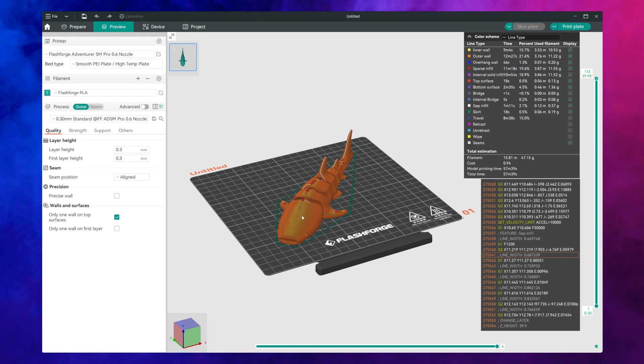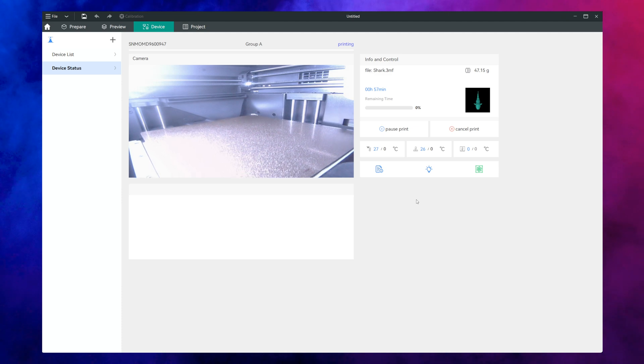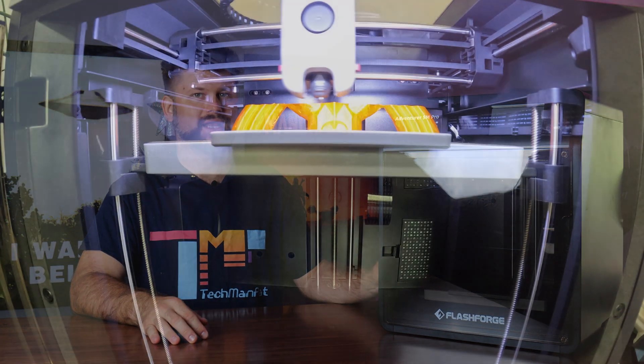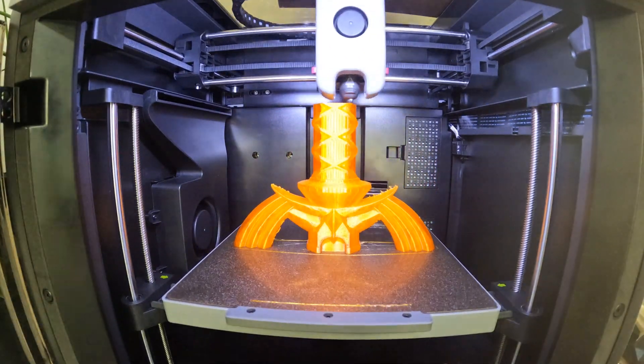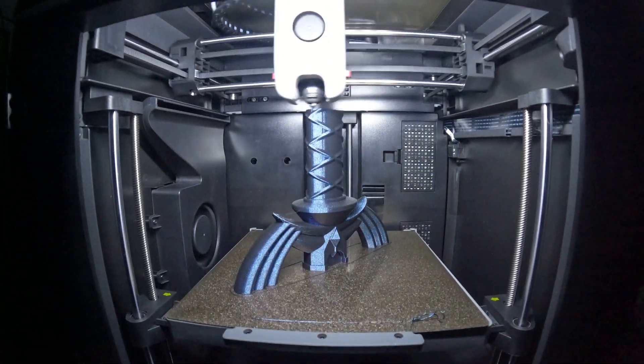FlashPrint caused me too many issues and frustrations and really brought down the overall experience of this printer, especially when trying to connect to it through LAN. However, the hardware performance of the Adventurer 5M Pro is where it truly earns its reputation as a reliable and versatile 3D printer. From print quality to speed and material handling, it delivers consistent and impressive results across various print types. The 5M Pro excels in producing high quality prints with minimal layer lines even on faster settings. Using the 4mm hotend, I achieved exceptional detail on models with intricate geometries and sharp edges — fine details like text, thin walls and overhangs came out clean and well defined. The 6mm hotend, while optimized for speed, still maintains good quality for large, less intricate projects, with consistent layer adhesion, smooth surfaces and minimal stringing or blobs.